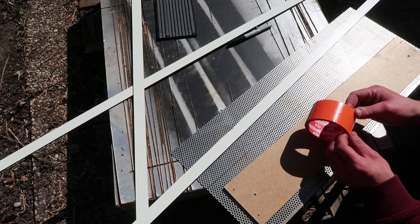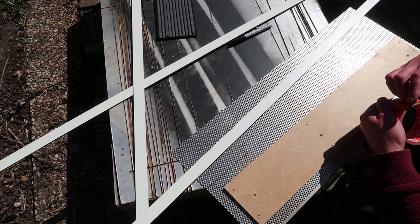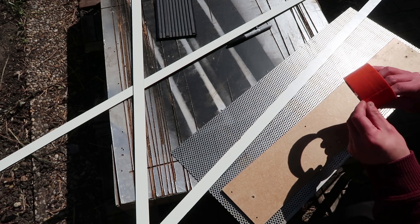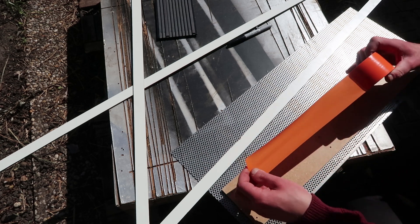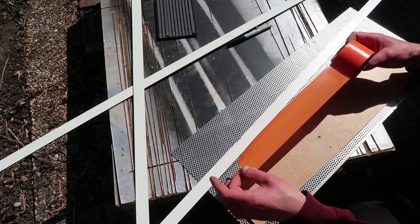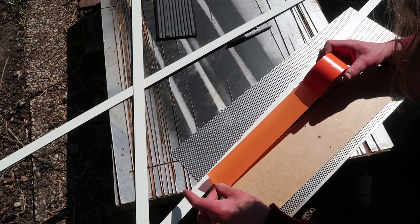I'm going to use this polyethylene tape. The reason is if I would use a plain piece of wood when I'm gluing, there's a chance I glue in my template, and with epoxy that might be forever. But epoxy, as well as actually every glue I know of, does not stick to polyethylene. So that's nice.